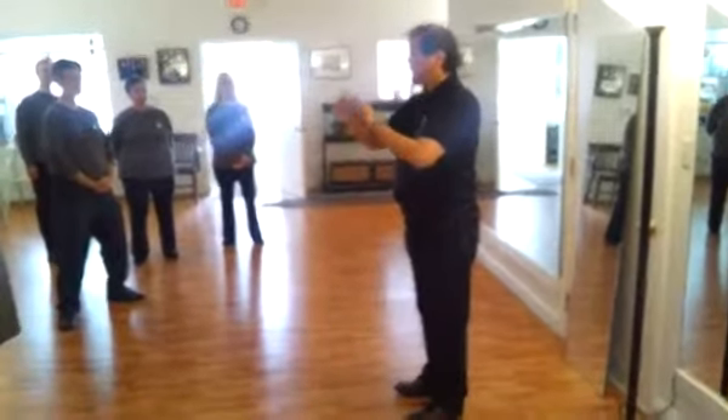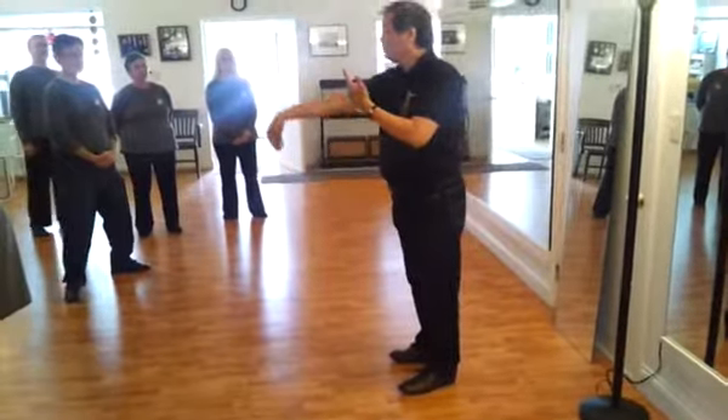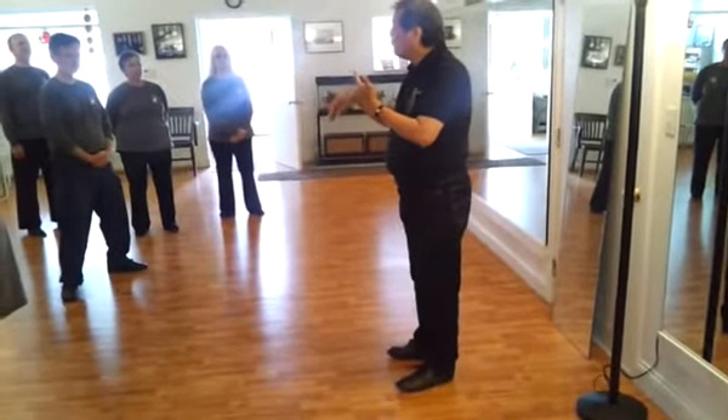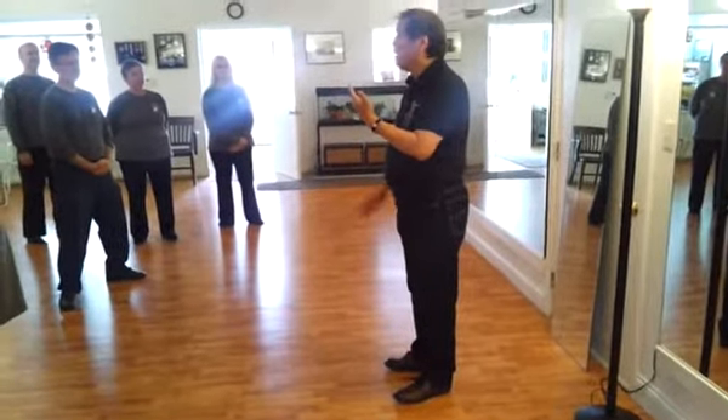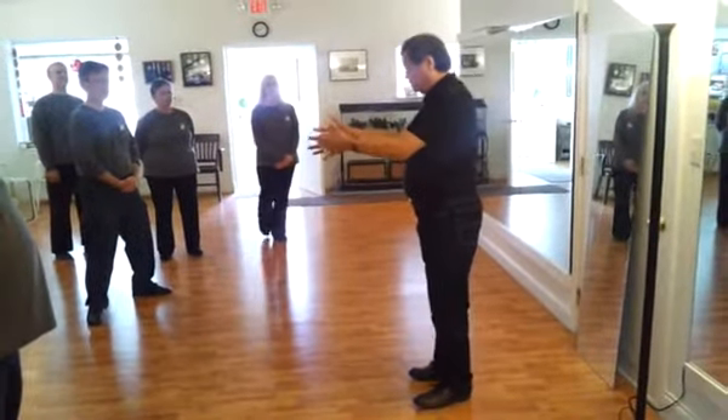For the formation, the second level is to make this mechanical work into one movement. That's called forms. Mechanical work, then forms.